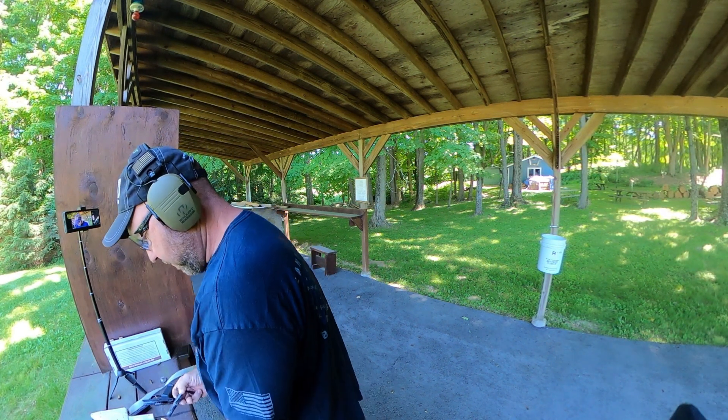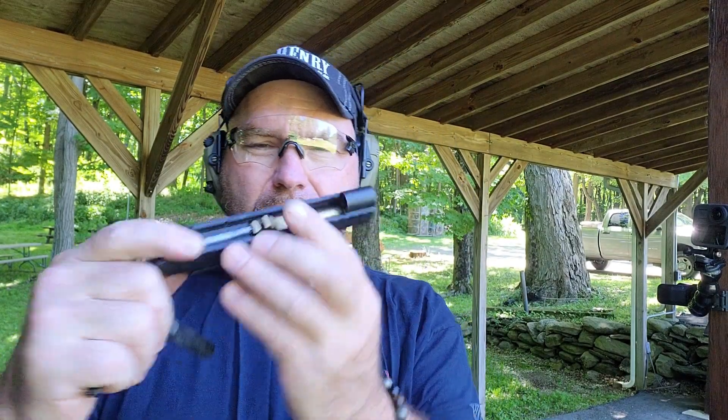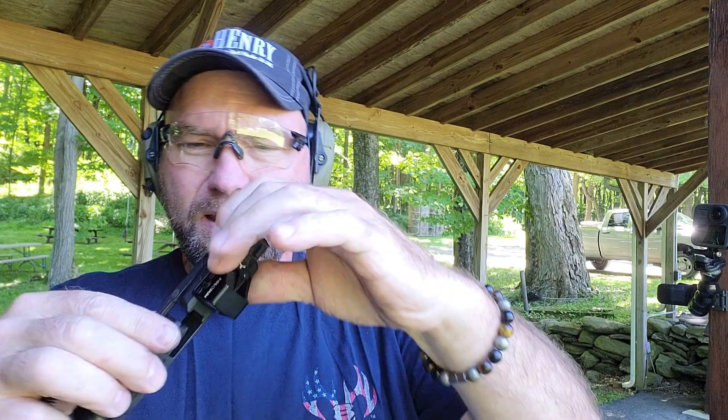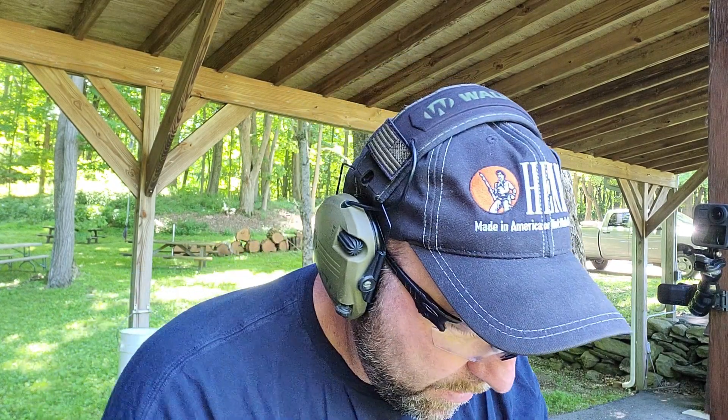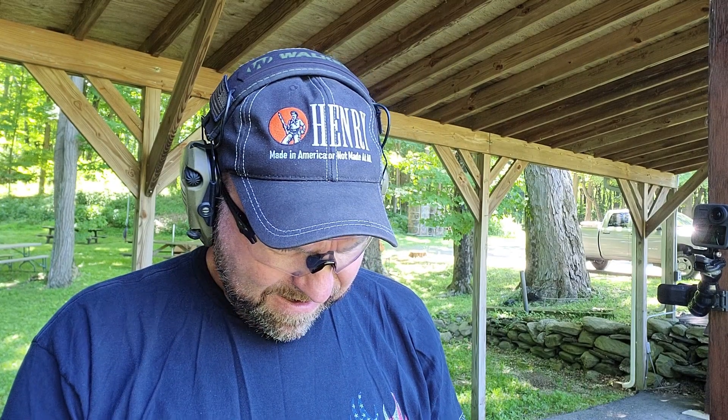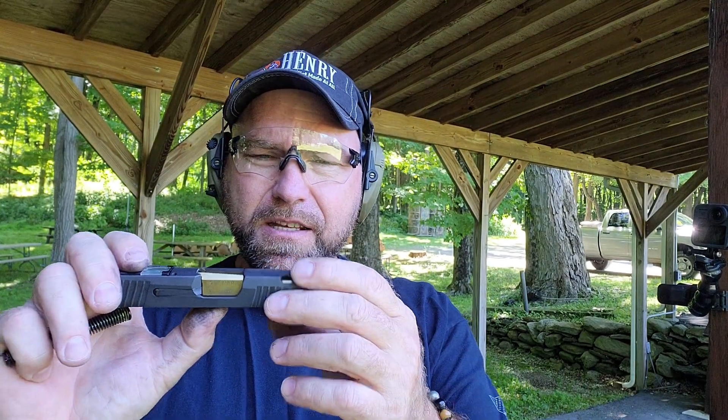I'm guessing the barrels are not 100% the same, because the front ends look different in shape. This one locks up no problem, but when I put the SAS barrel into the Spectre Comp it doesn't lock up, and because of that I can't install the recoil spring. It'll work in the SAS but not the other way around.